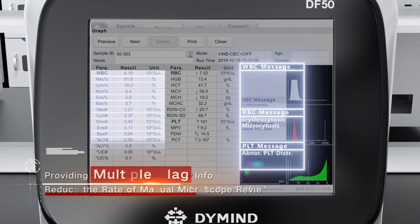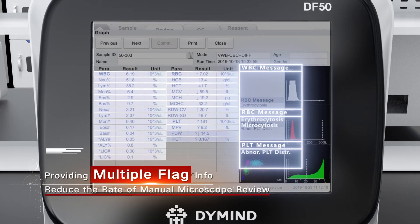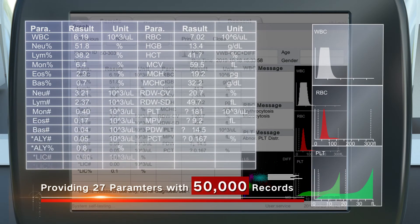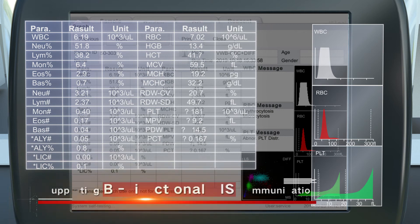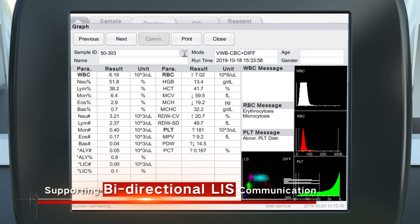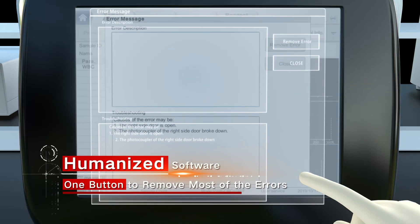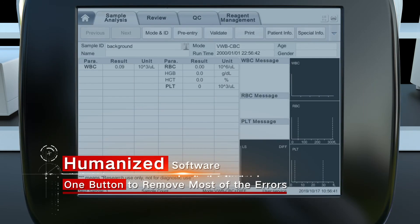The DF50 provides multiple flag information for abnormal samples, 27 parameters with 50,000 large data storage records, and supports bi-directional LIS connection. One button can remove most errors in the software, making it more user-friendly.